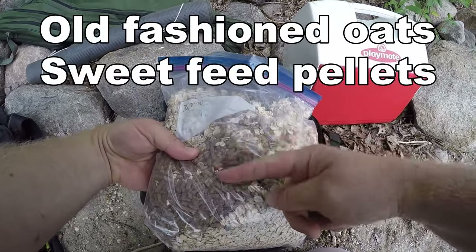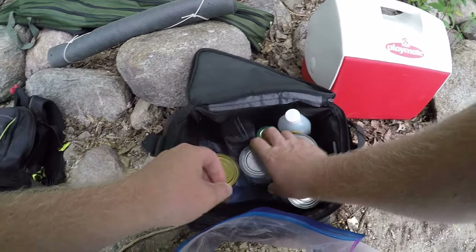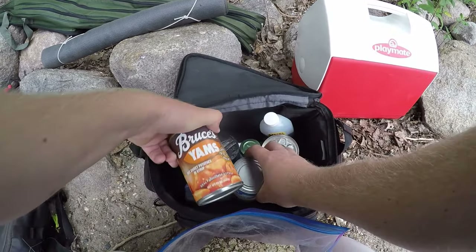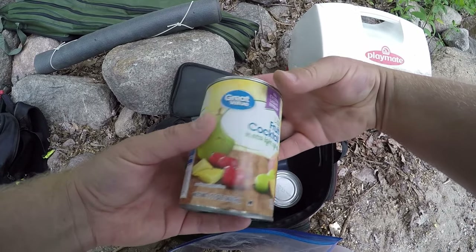I usually carry kind of a variety of stuff in this bait bag here — old-fashioned oats, sweet feed pellets, some cream corn, sweet potatoes, more cream corn, fruit cocktail.